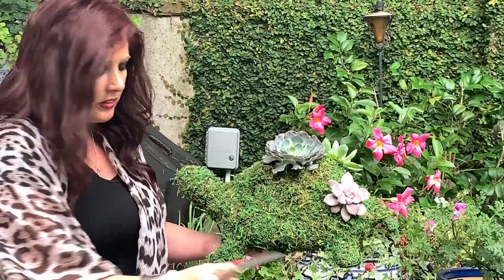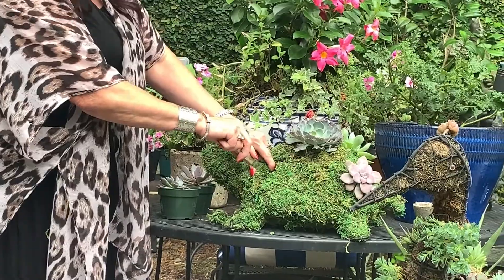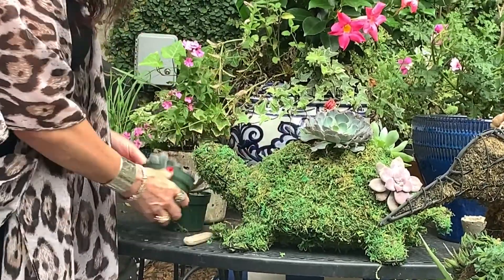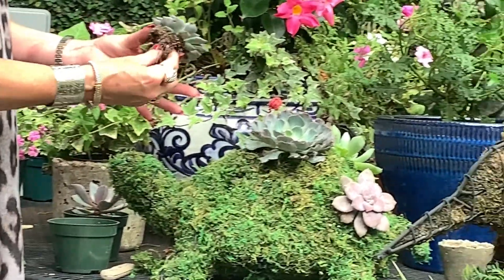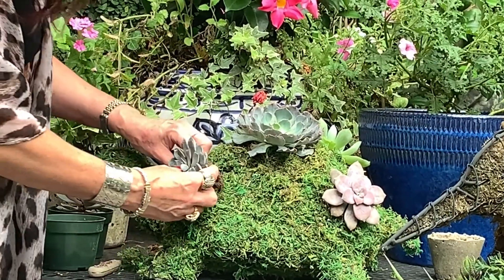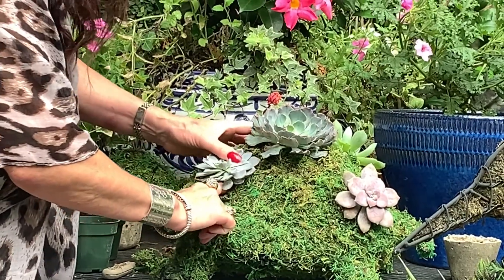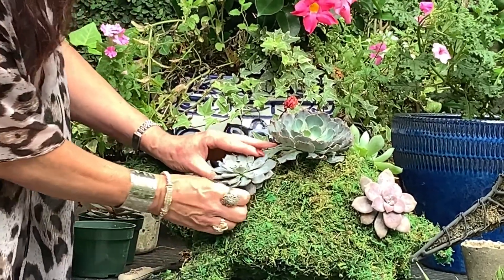You just take a kitchen knife, something sharp, and you just cut out the sections where you want to put your plantings. I take these succulents and I just remove all the dirt off them, get down to the root, have a little dirt left on it. And then you just stuff them in there, get them down in there as well as you can. Then I like to take the moss and stuff it back around — that helps.